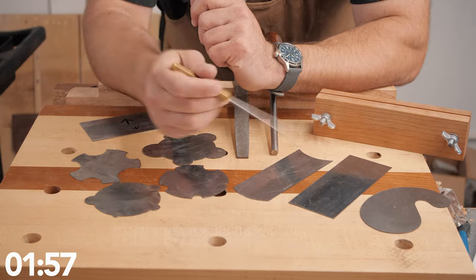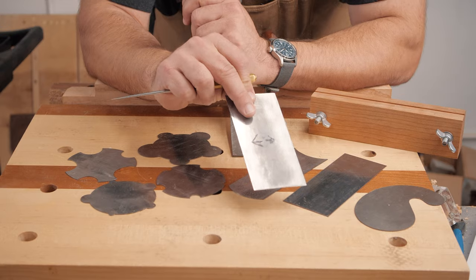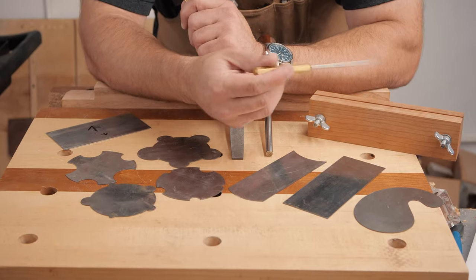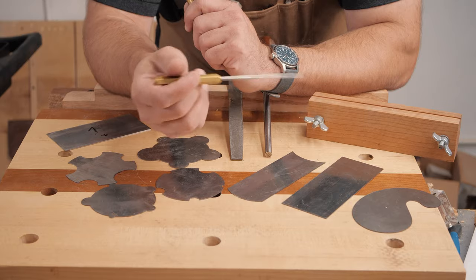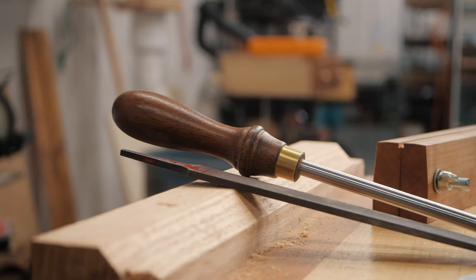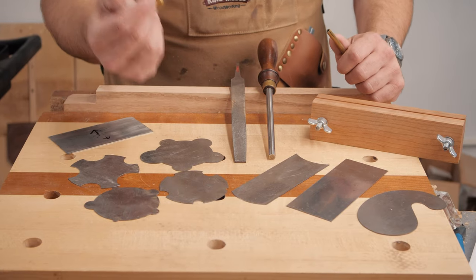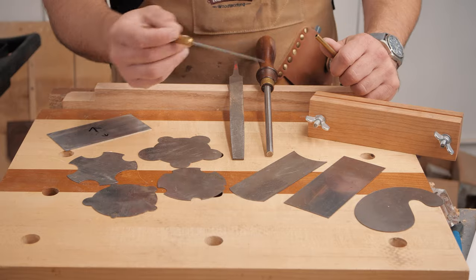Card scrapers are cheap, inexpensive, and they are awesome. This is the one I keep in my apron at all times — they come in handy all the time. You really don't need anything fancy to get into them. Just a burnisher, which could be a carbide burnisher linked below, or just an old hardened screwdriver or an old drill bit. Anything harder than the card scraper will work great.